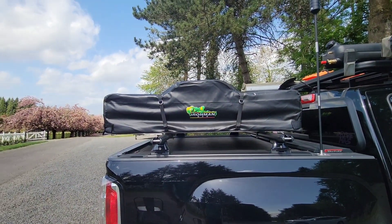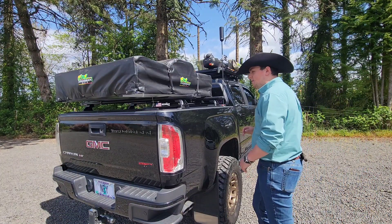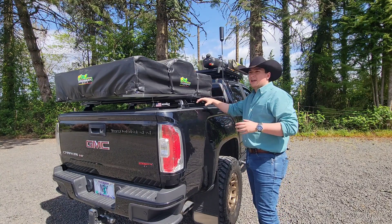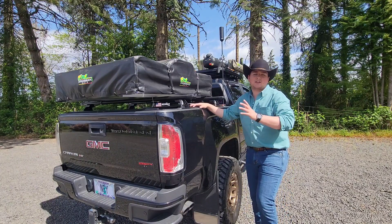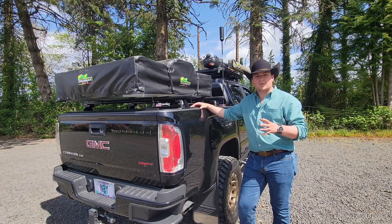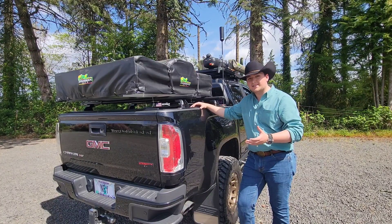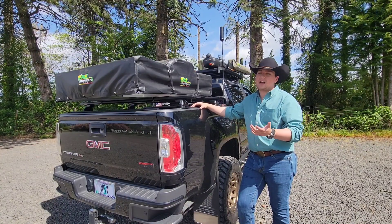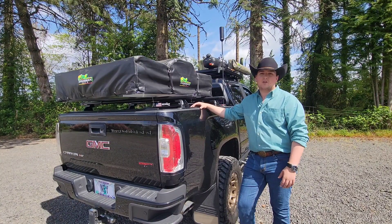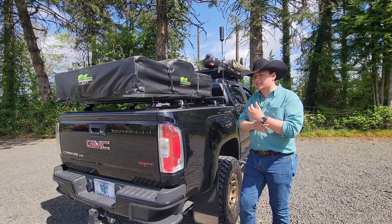Now I'm going to show you how to set the system up. Unlike the hard shell tents, this soft top takes a little bit longer to set up. You see online a lot of people say it takes forever — well, it takes longer in comparison to hard shell tents. But compared to a ground tent, you're looking at a 5 to 10-minute install versus 20 to 25 minutes for your average ground tent that you bought at REI or something like that.